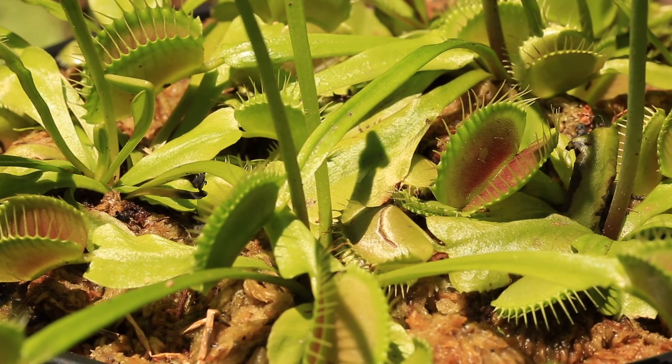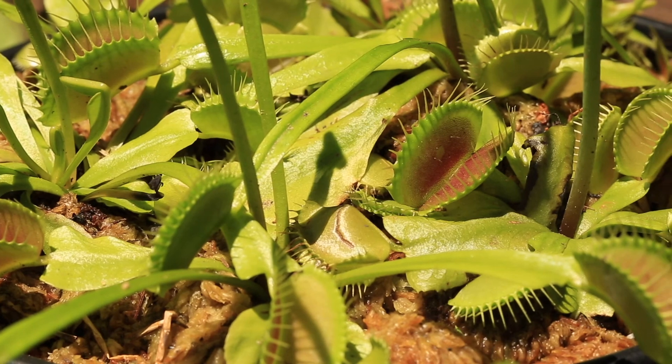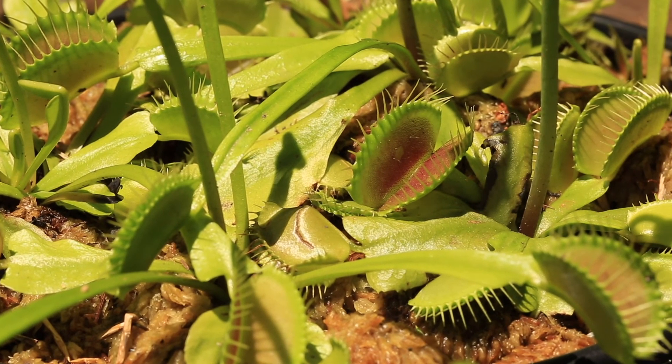Obviously, if your growing conditions are not ripe for Venus flytraps, a parasite or other pest may not be your problem.